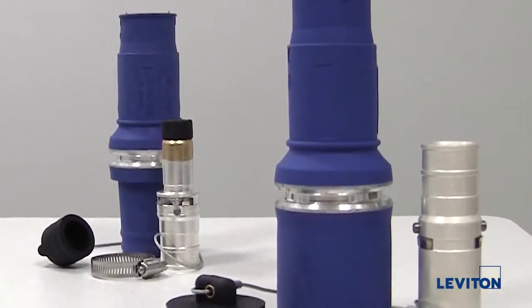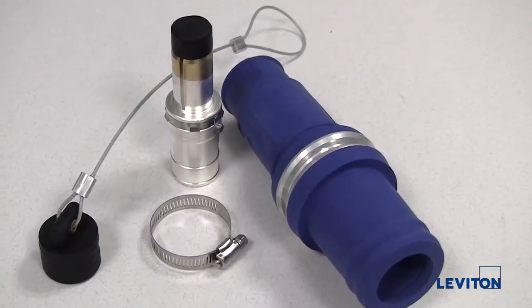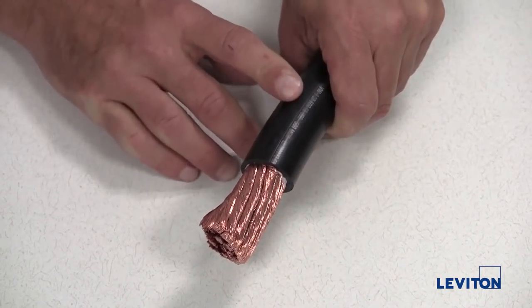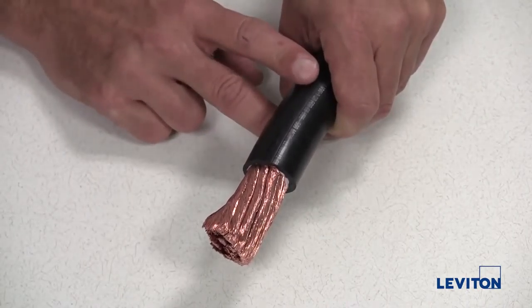The assembly procedure is the same for both male and female connectors. In this example, we will be assembling a male connector. First, you'll need to prepare the cable end — strip approximately 1-7/8 inches of the outer jacket from the cable end.